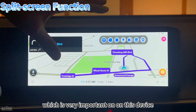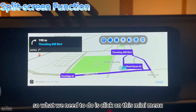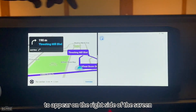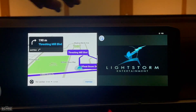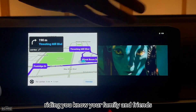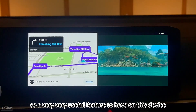Another feature I really like is the split screen option, where two applications run side by side simultaneously. Click the mini menu, select split screen, and the current app — Waze — moves to the left side. Then you can pick another app, like YouTube, for the right side. Both screens are fully active — perfect for passengers who want to watch something while the driver follows navigation.